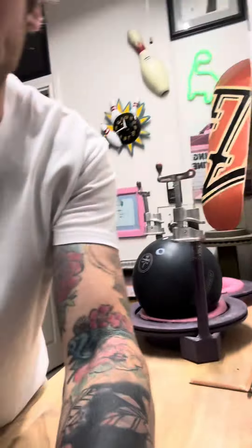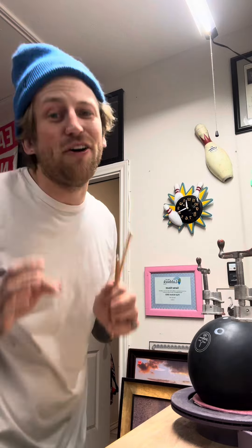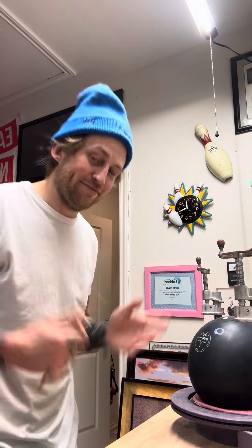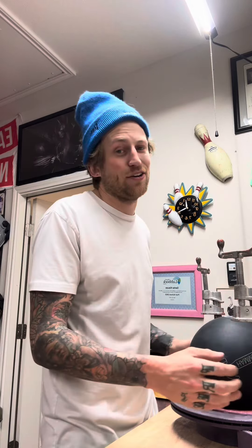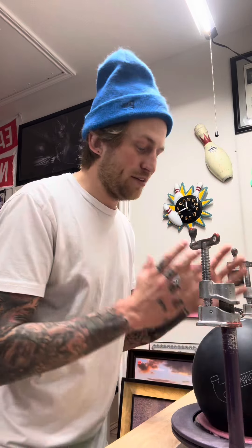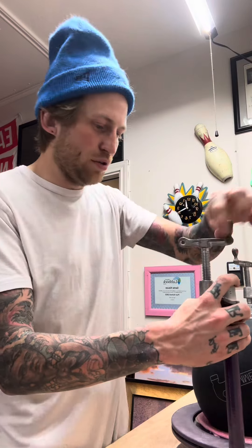Just in case balls crack — because I'm sorry, Hammer, the Envy Tour is my favorite ball ever. But every Envy Tour I've had — the Envy Tour, the Envy Tour Extreme, the Envy Tour Pearl — every single one of them is cracked. I don't know what y'all did in that resin, but it has nothing to do with my drilling. There are thousands of people whose Envy Tours have cracked. But Hammer has an amazing warranty service and they warranty it for me.